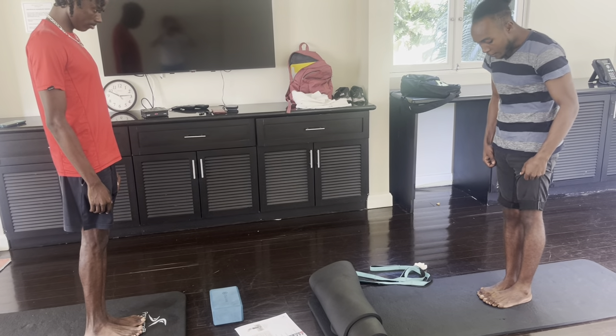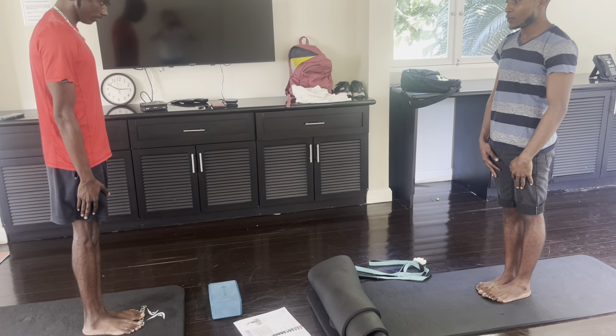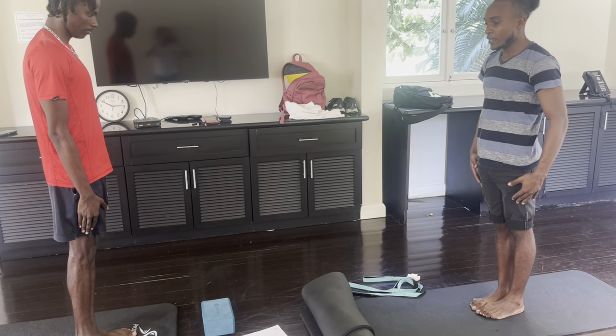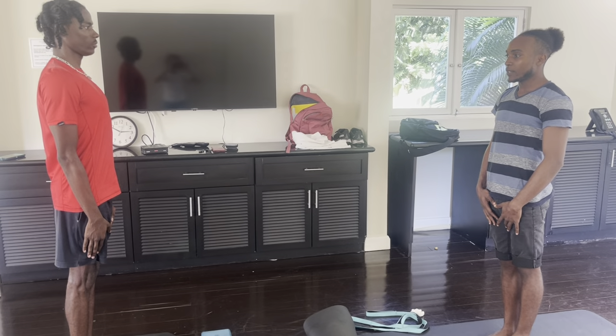Now let us contract our kneecaps. Good, so we strengthen the legs. And again, let's contract the hip. Yeah, that's it.